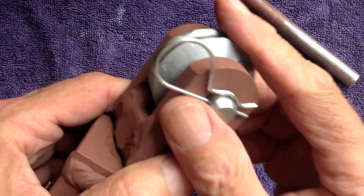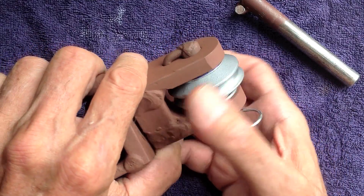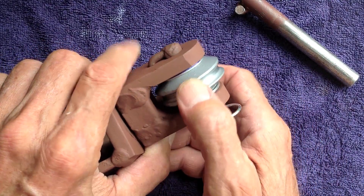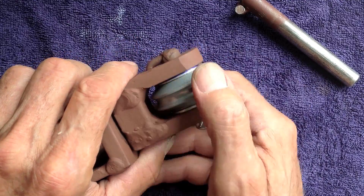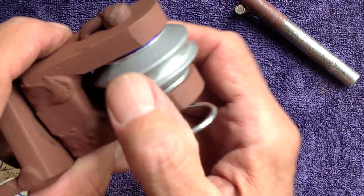Now you have this roller here, which actually came out of a five-dollar Harbor Freight snatch block so-called thing. It was actually a piece of crap. Let me get to that with you in a minute.